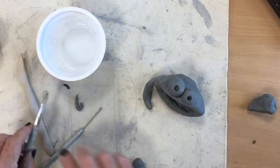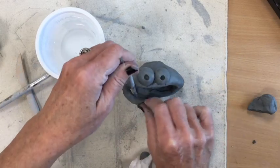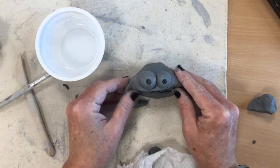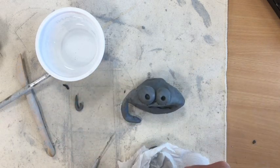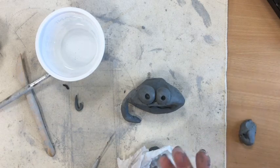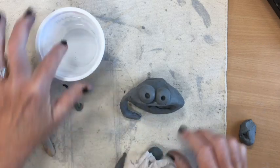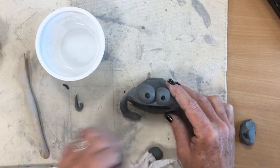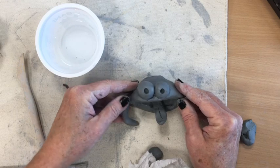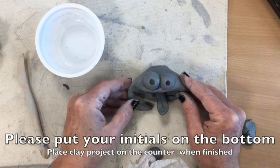And if you want to add any other details, feel free to do that. This guy can be as creative as you want — you can even make something to hold your pencils or your tools. Things can fit inside its mouth; you might want to give him a tail, antennas, little feet, a cute little tongue, or some teeth. You always have to remember: scratch, slip, and then attach. If you do that, this guy is going to be great and he will not come apart as he's drying. And you'll be able to glaze him once he is out of the kiln.